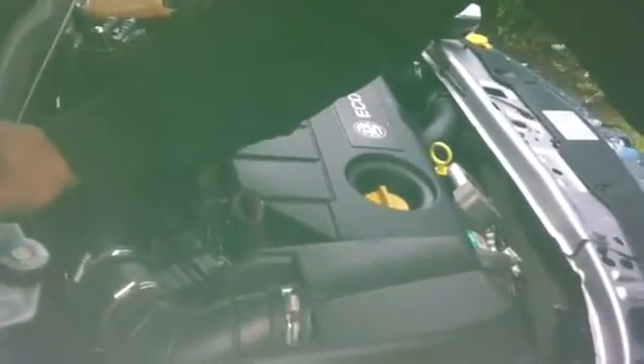How to change the fan belt — or drive belt — for a Vauxhall Astra CDTI 1.7, from around 2004 to 2007.